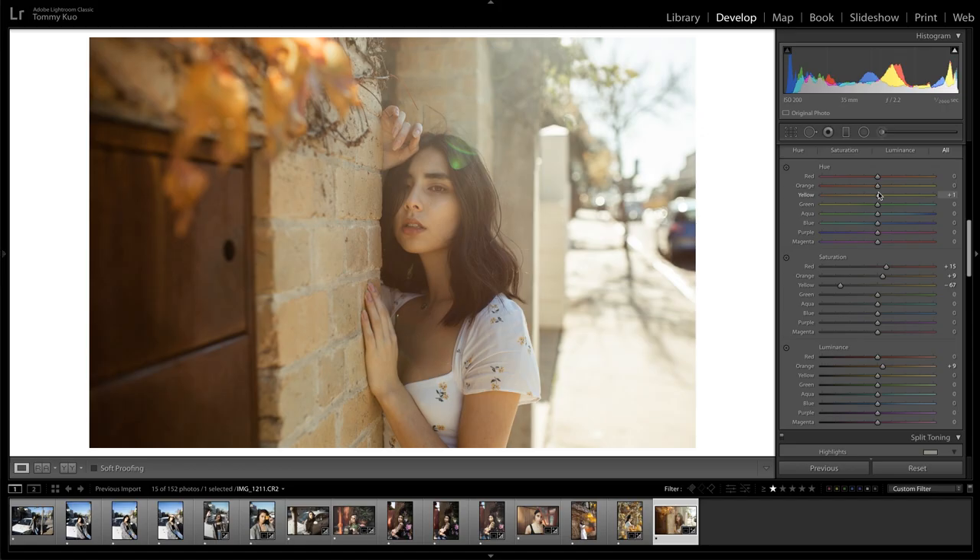In this video I'm going to be showing my Lightroom editing process from start to finish. Hope you guys can follow along and learn something new along the way. Without further ado, let's get it started.